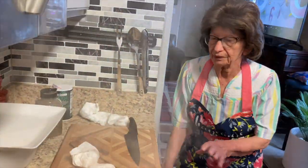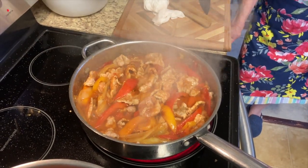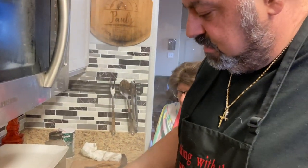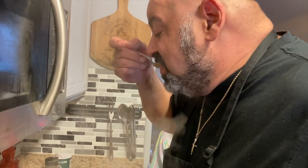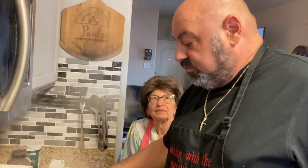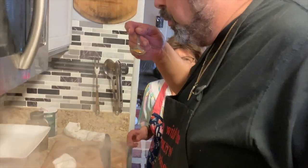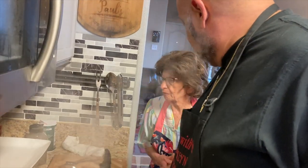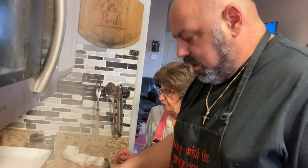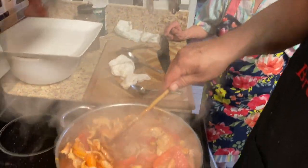Taste it and see. It's hot — better blow on that. No, I think it's good. This is good — it's a little spicy, but that's good. Yeah, I like spicy.